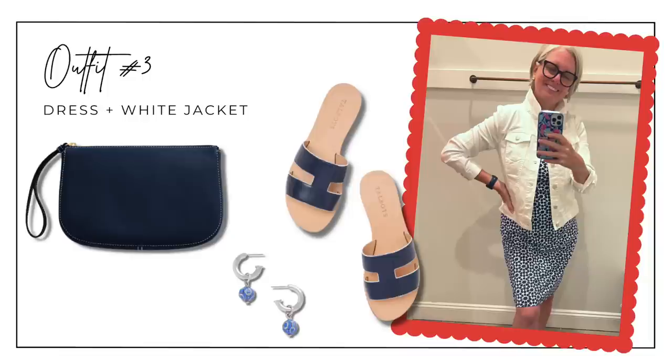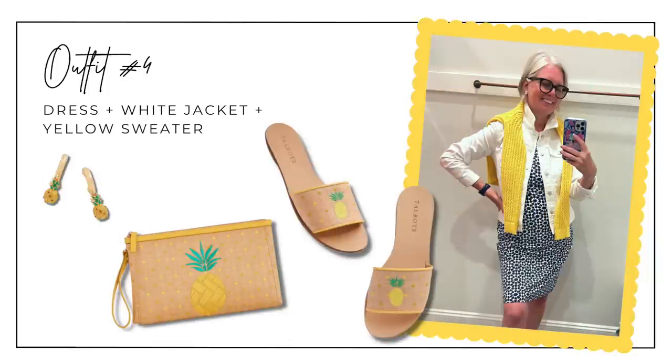Look number three is again the navy and white dress, this time layered with the denim jacket and the white jacket, with simple navy and white accessories: navy slides with white trim, navy and white print earrings, and a little navy clutch bag. The fourth and final look for the dress is the white denim jacket with the yellow sweater layered over it — great for a cool evening — paired with slides, a little clutch bag, and earrings with a cute pineapple detail.